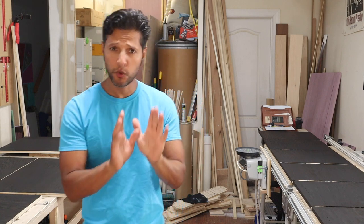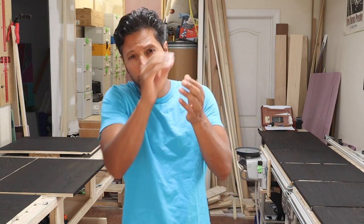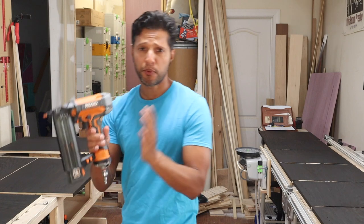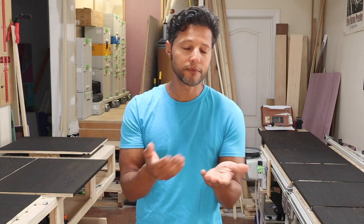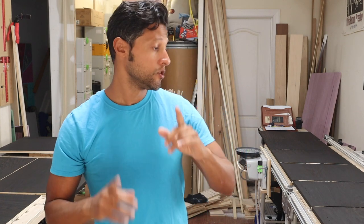We're going to start assembling the boxes for the cabinet carcasses of this media console. A couple of quick tips before we get started: number one, I pre-stained all the inside panels because it's much easier to do this now than to try to reach into corners after assembly. Number two, I'll be using an 18-gauge brad nailer with one-and-a-half-inch brad nails to tack things together, just to hold pieces in place so I can then put the pocket screws in permanently. With pocket screws — or really any screws — the screw can follow the plies in plywood and shift the piece around, so tacking first prevents misalignment.